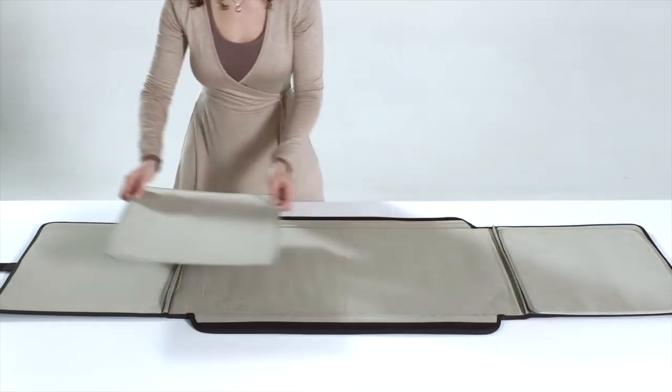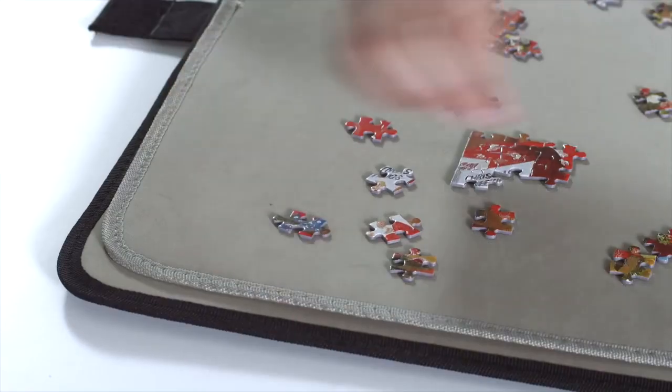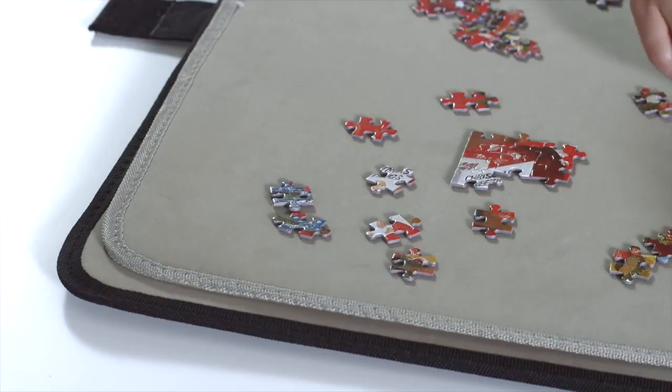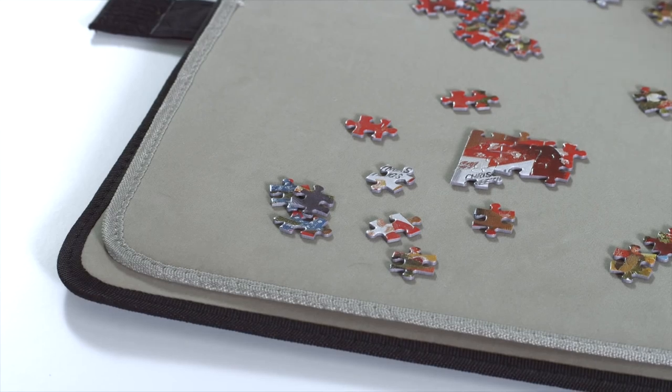Lay the Porta Puzzle down on a flat surface and open it. Build the puzzle on the central surface and use the side panels for sorting spare pieces whilst working. The panels are handy for providing an extra puzzle surface or for sorting the puzzle pieces.